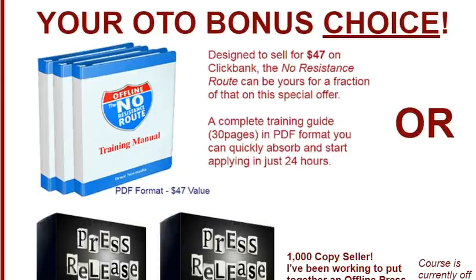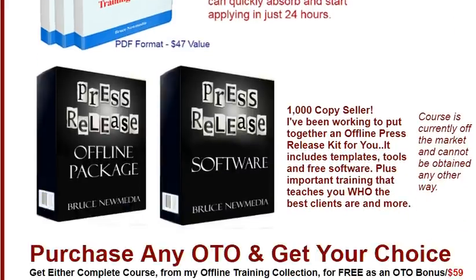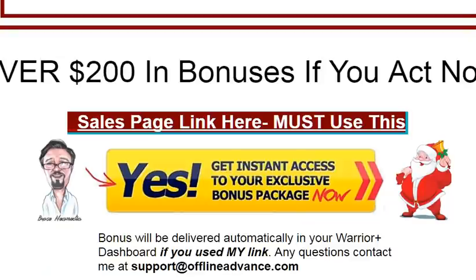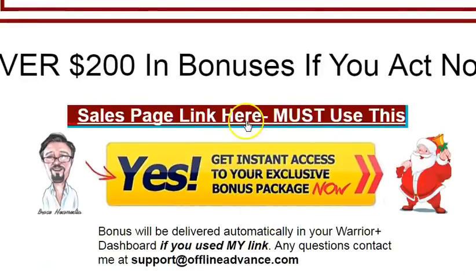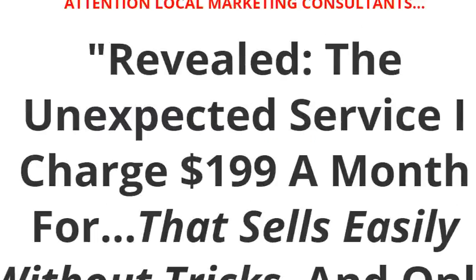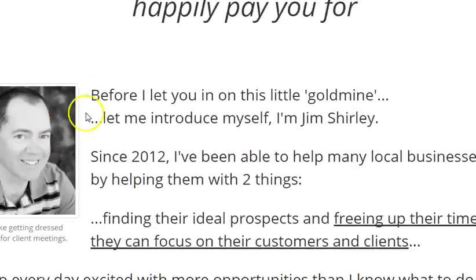I'm also doing an OTO bonus choice. If you pick up any of his OTOs, you get one of these: either No Resistance Route, which was very popular last time, or my Press Release Power Kit with the software — currently not on the market, this is the only way to get it. You pick one or the other and send me your receipt for the OTOs. You click the buttons, it takes you to the sales page where you see what he does, what he charges, and you get to meet Jim.